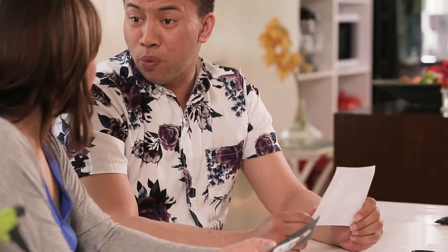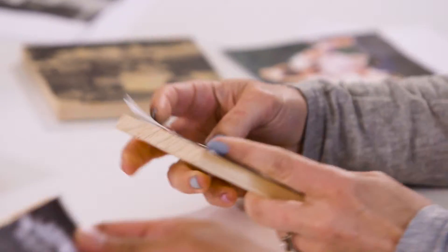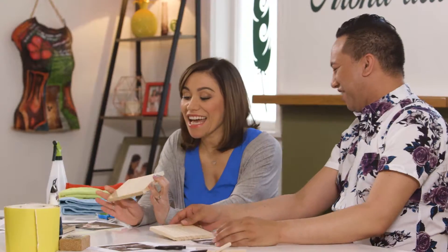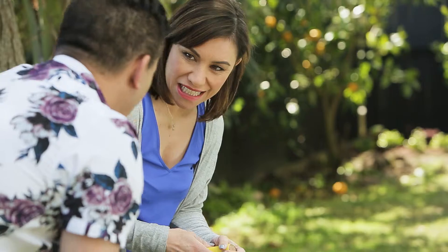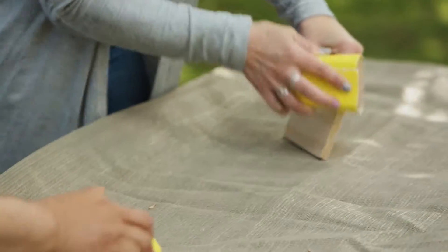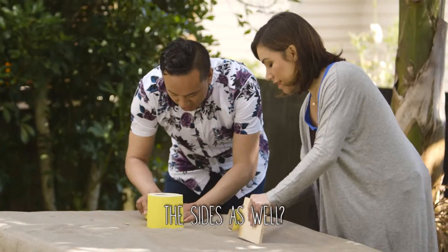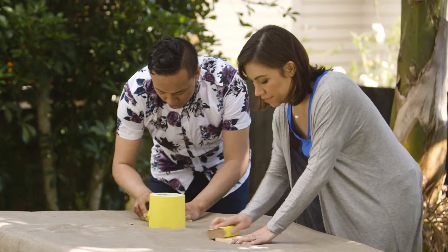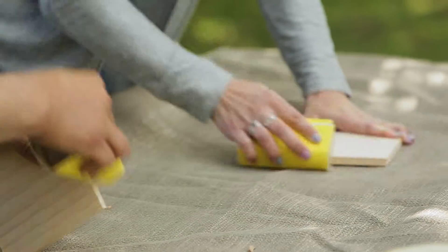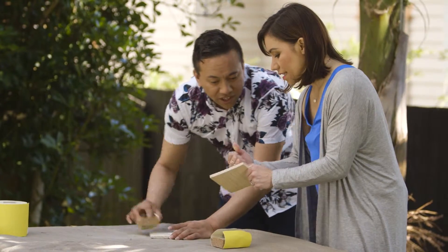Now we have to prepare our wood. It's already been cut and you just need to make sure that it fits. We're going to go outside, sand it and prep it. For the sanding, we'll make sure that the photo adheres to the wood. Make sure you go with the grain — you only need to do one side until it's nice and smooth.